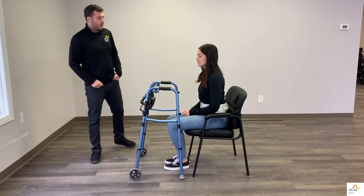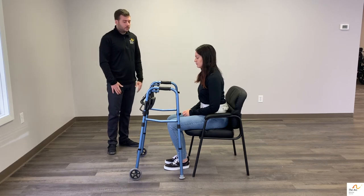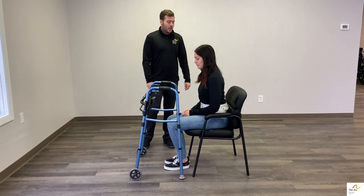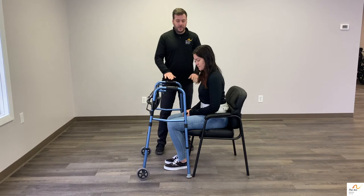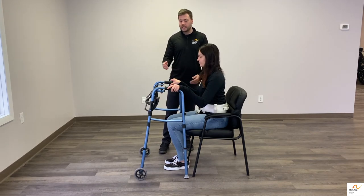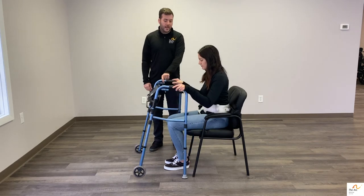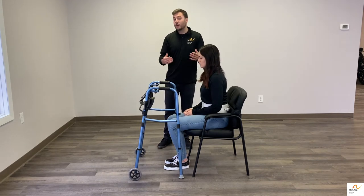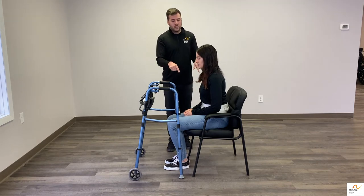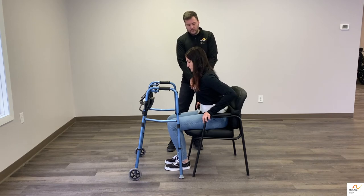Now we're going to demo the same technique when someone is using a walker. It's pretty common for someone who needs assistance with standing to be using a walker. Place the walker in front, but it's really pivotal that we don't have them reach for the walker for support. This is a no-no because the walker is not stable — it's not attached to anything and it's going to fall back onto the person. It's a real detriment and will make things worse if they reach for the walker first.